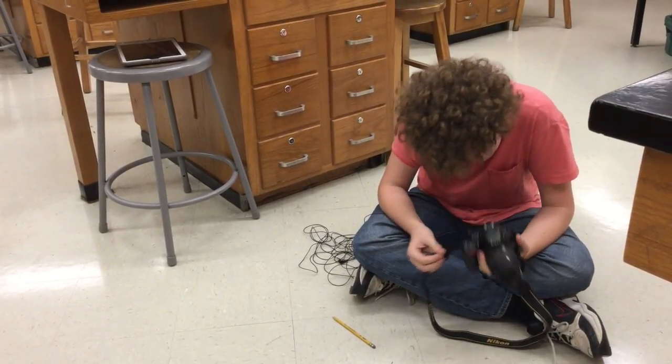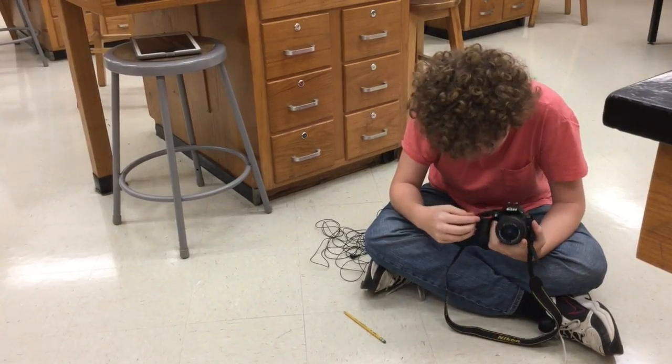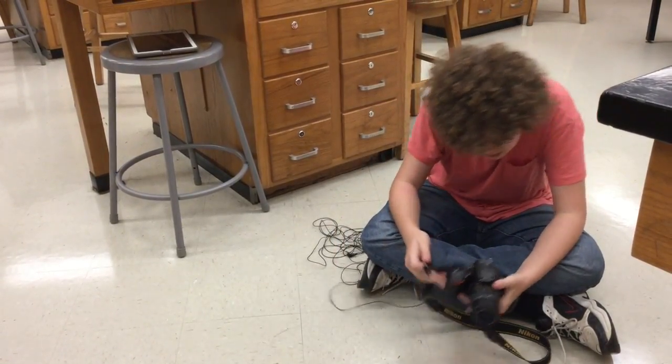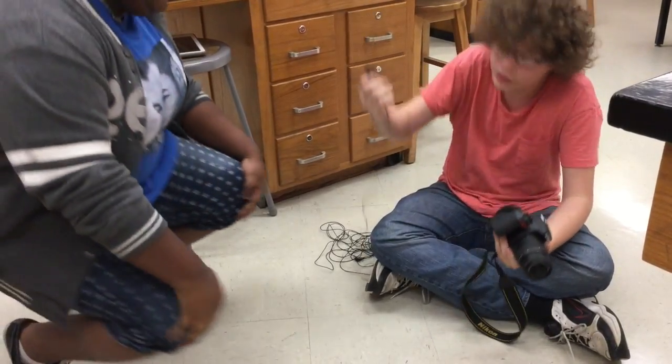What does this thing — where does it — what is this? It's alien technology. What, what, what is this? What is this, ma'am? Are you okay? I can't figure out what the — I can't.